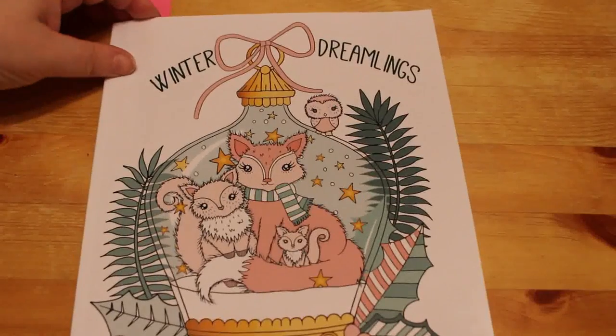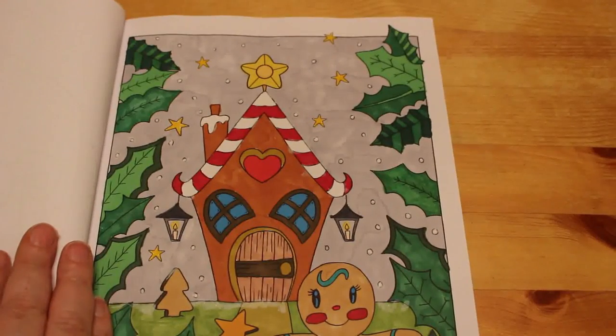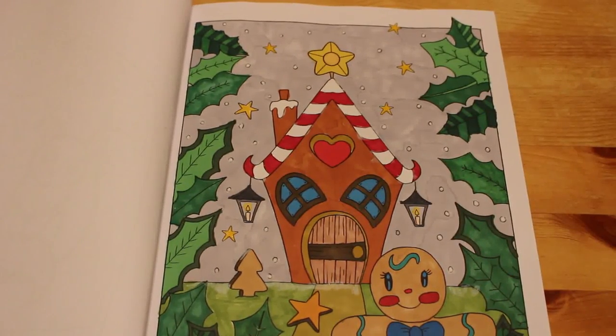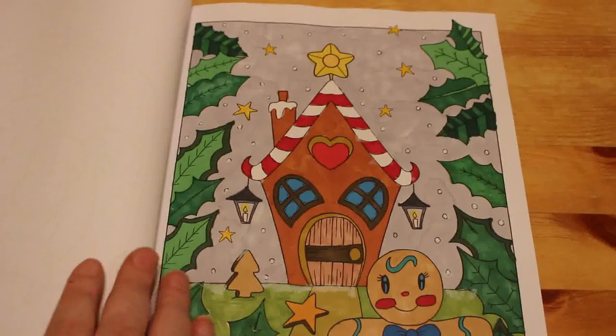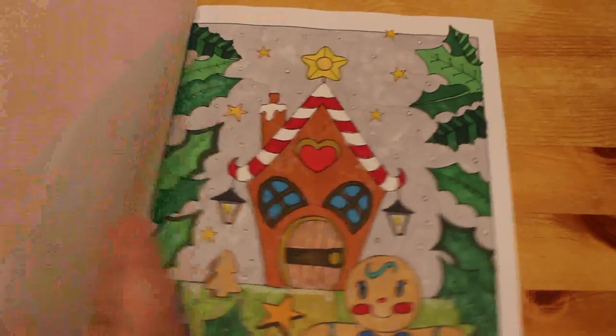Winter Dreamlings by Edwina McNamee. We did one of those this year — done with Touch Five markers and gel pens and Wink of Stella. That's the only one I've done in that book because I've got so many Christmas and winter books. I just wanted to try and do one in each one, and I've still got seven I haven't touched.